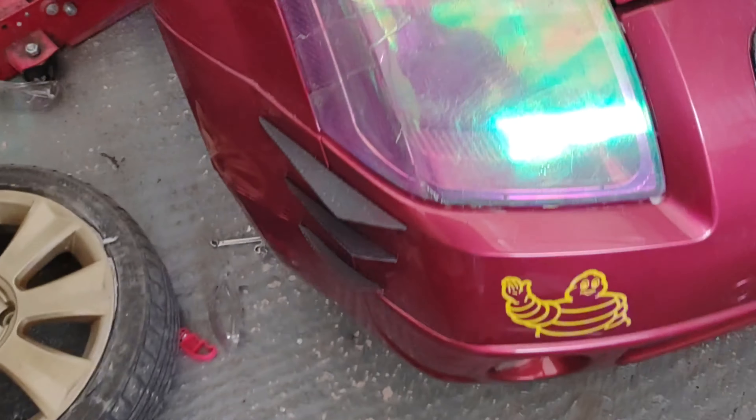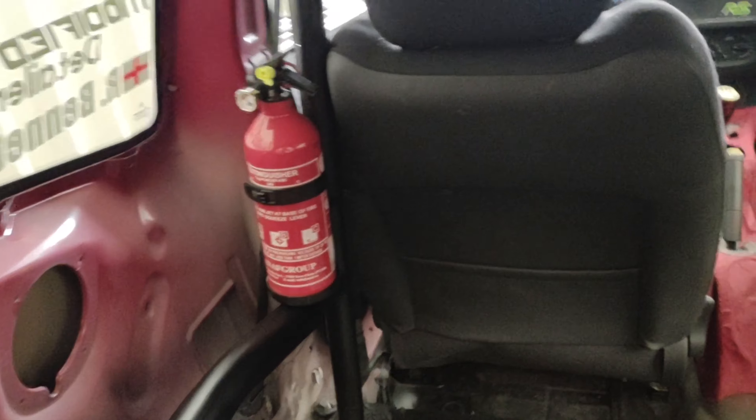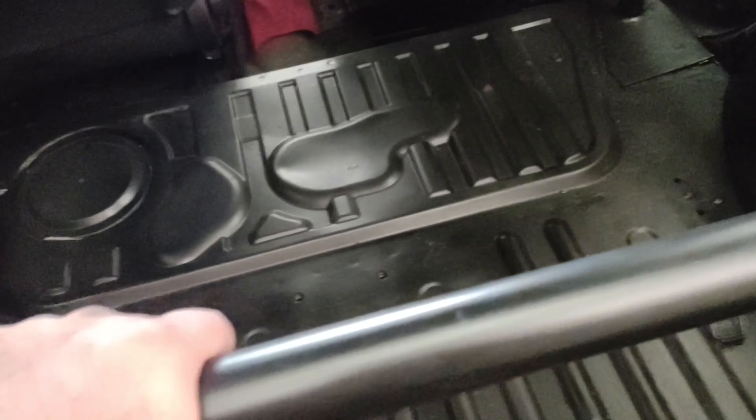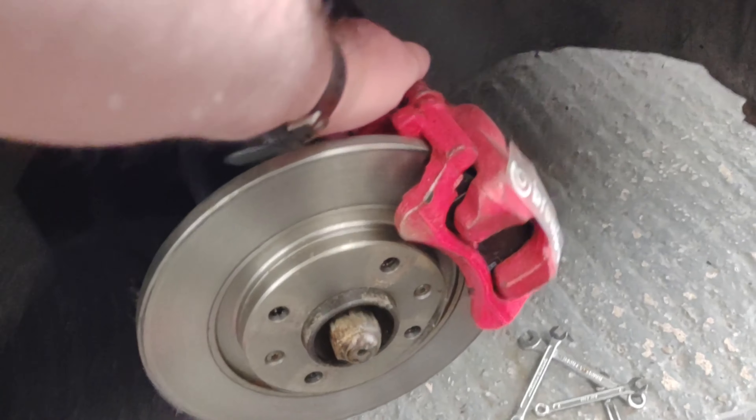The roll cage is all in now — I've welded it in and it's all nice and solid. I've put a strengthening bar there as well just to give it some stability going around corners, and that should help it.